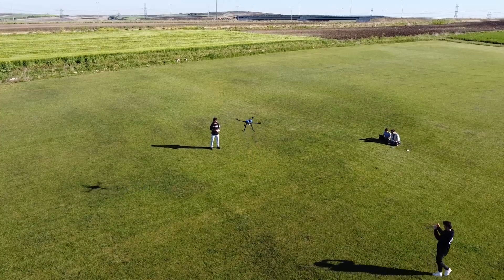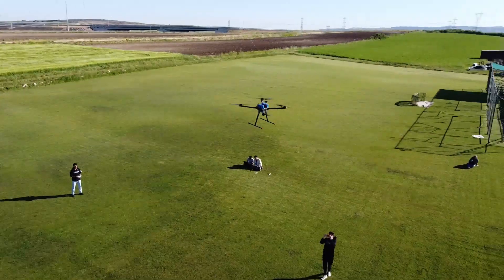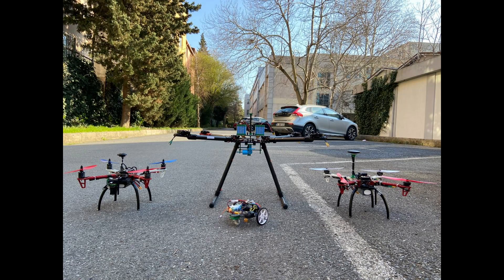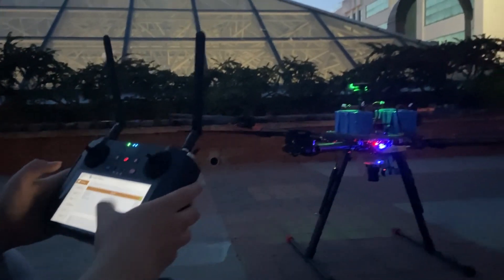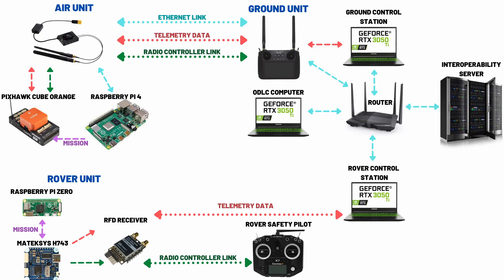For power supply, four packs of 3S lithium-ion batteries are connected as two parallel and two series, supplying a total of 24,000 mAh 6S lithium-ion battery. For communication, the team used the FRSky HD as an all-in-one system to communicate with the drone, providing stable and high-rate data transmission for a safe and successful mission.